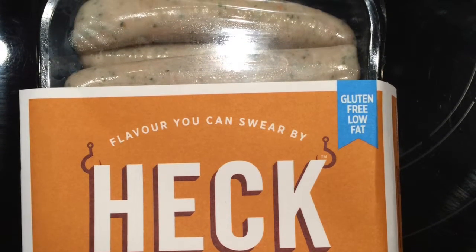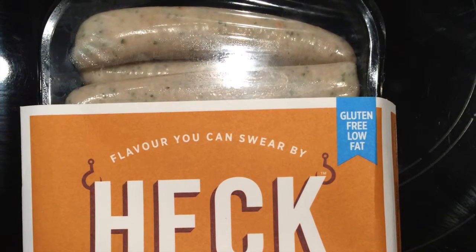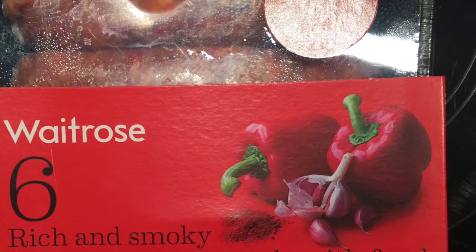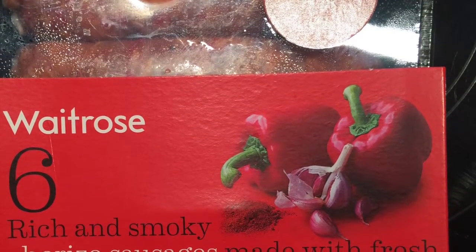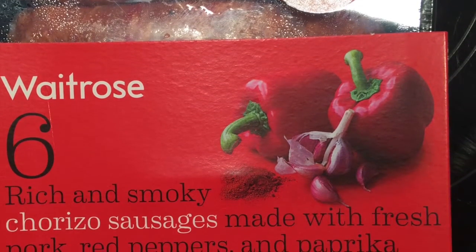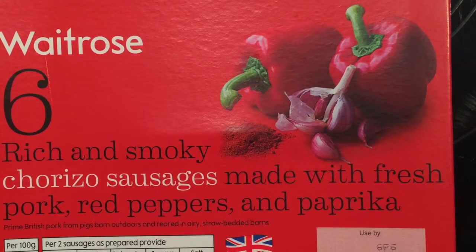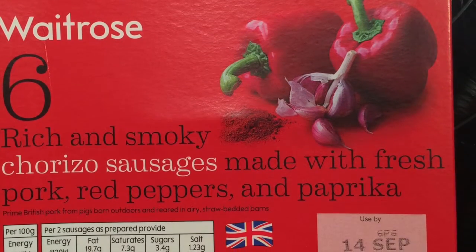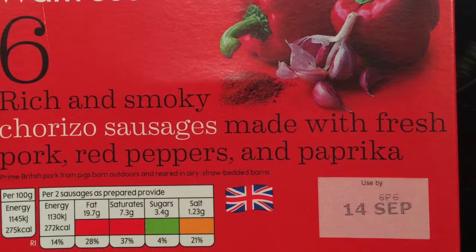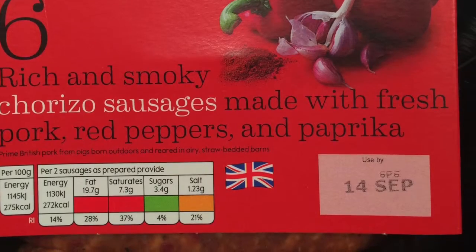Now I love these Heck sausages — gluten-free, you can tell by the label. Really, really tasty. And these chicken ones are super low-fat. They fit in on a Slimming World menu — I think they're about half a sin each. They're very, very low fat and really tasty. Not everybody in my family wants to eat the chicken sausages so we also bought some Waitrose ones. As you can see by the red on the fat label they're a little bit less healthy, but I didn't have those. They are gluten-free and they were very, very tasty too.